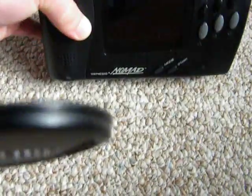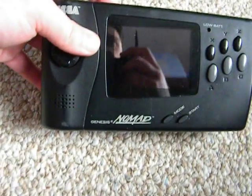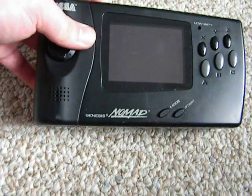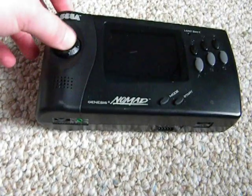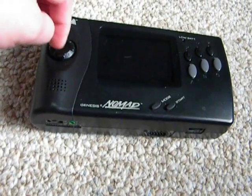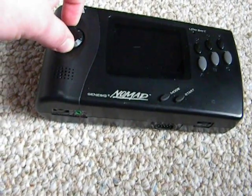The Sega Nomad is basically a portable Sega Genesis that plays actual Sega Genesis cartridges. This was Sega's final attempt in the portable gaming market, but it failed. Unfortunately, the console was never released in Europe, nor was it released in Japan. It was only released here in the U.S. But anyway, let's get into the features.